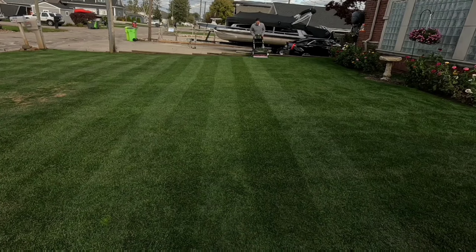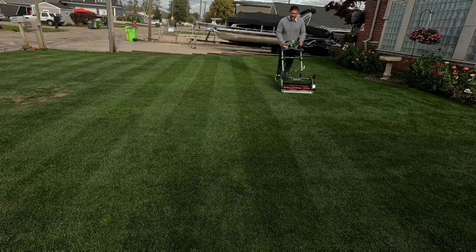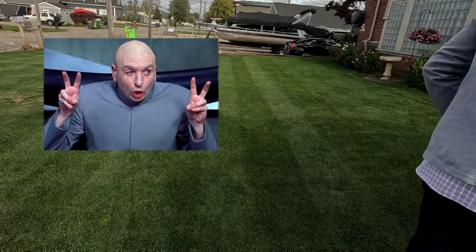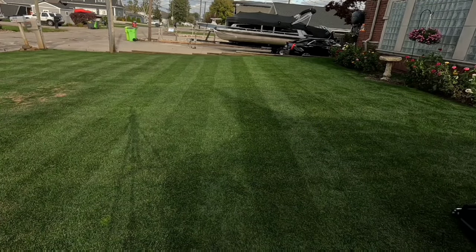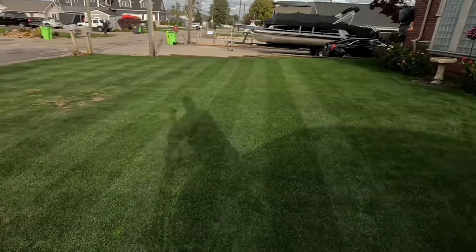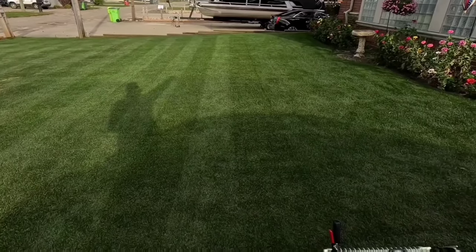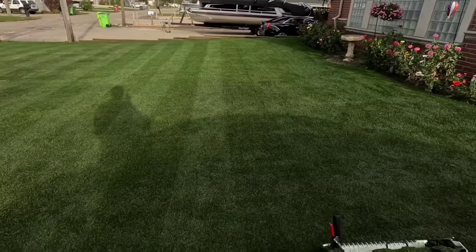Groove roller — going full speed — straight as an arrow. Could not do this before. This is faster than the Greens Masters lasers. Look at that — right here, my shadow — straight, perfect. That's at max speed.